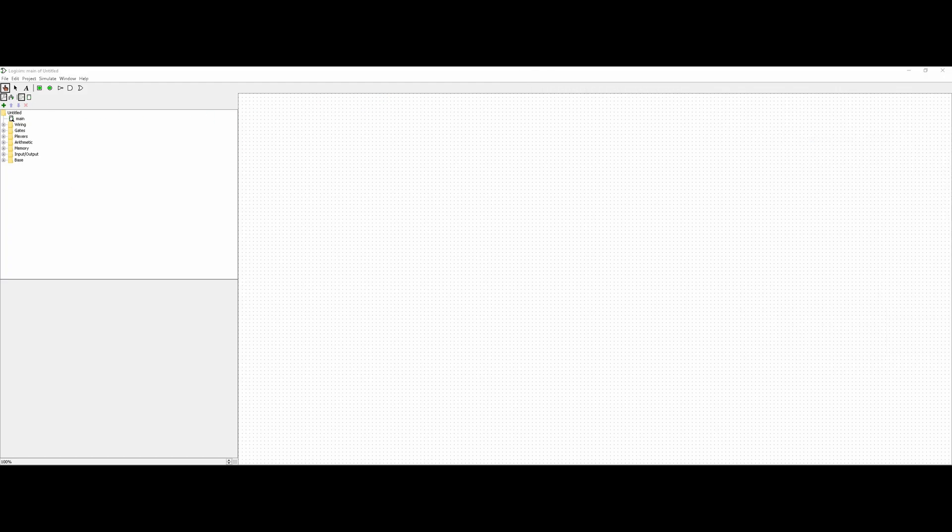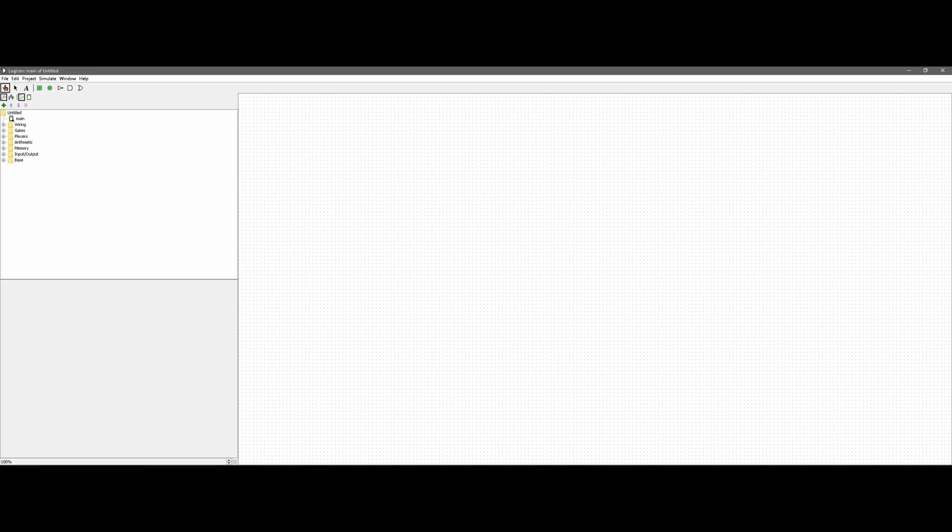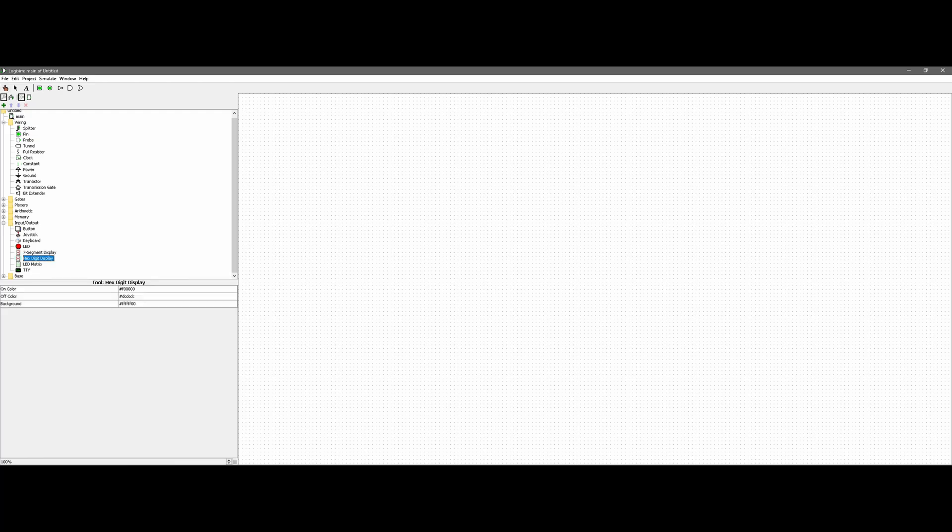With that in mind we're going to use the simulation. We can expand all these different menus to see all the different options. Now there are a few things we're not going to need — we don't need any gates, any plexors, or arithmetic. We don't need memory and we don't need base. So what we're going to do first is get our hex digit display. We can take this, copy and paste it, so we have two hex displays.